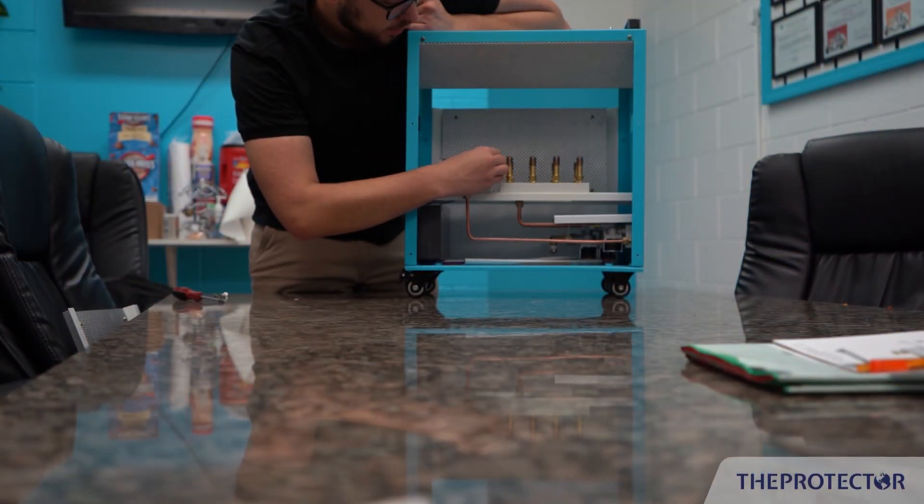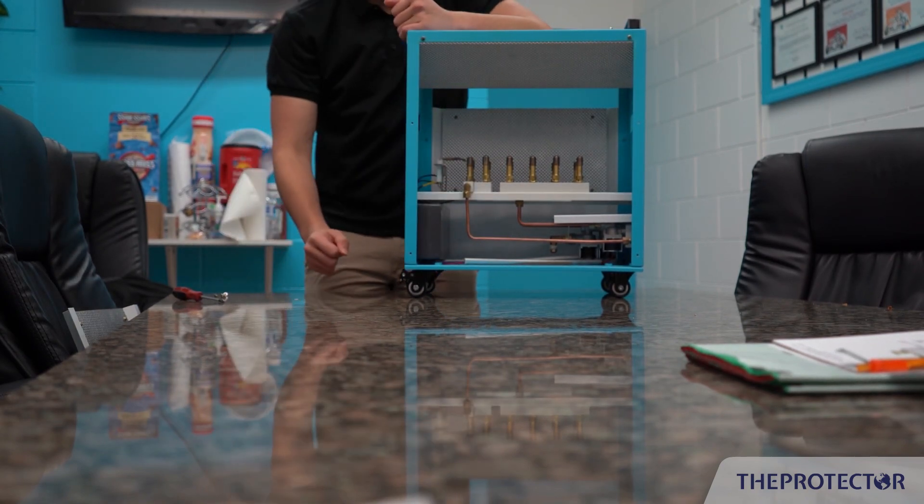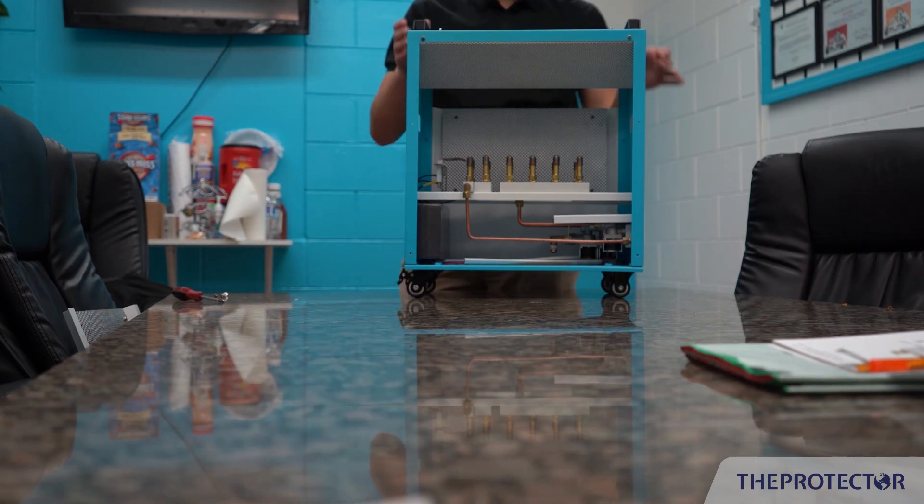These stainless steel tips right here are interchangeable. So after light to heavy use, it's easy to just pop them off and replace them — they'll be looking brand new again.